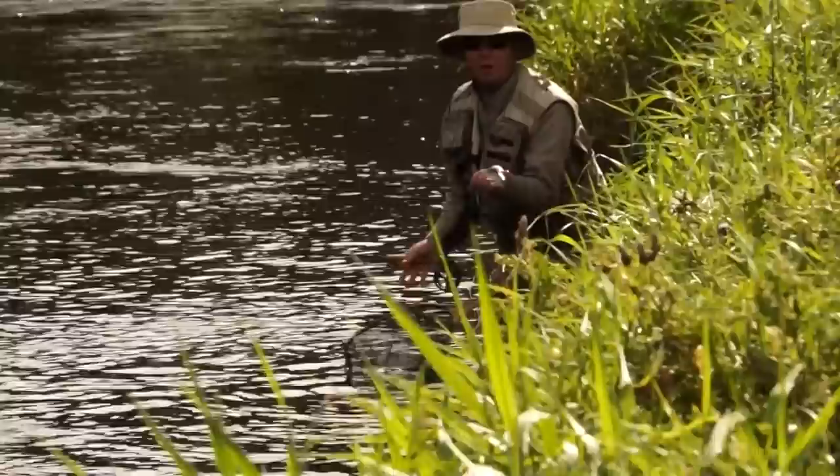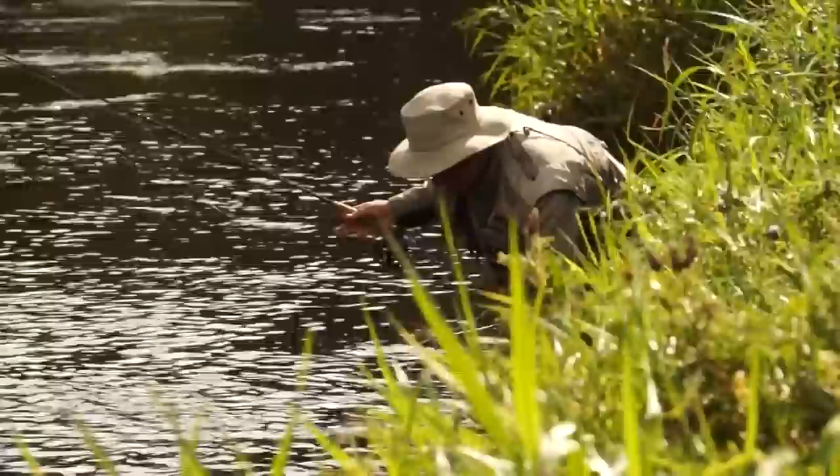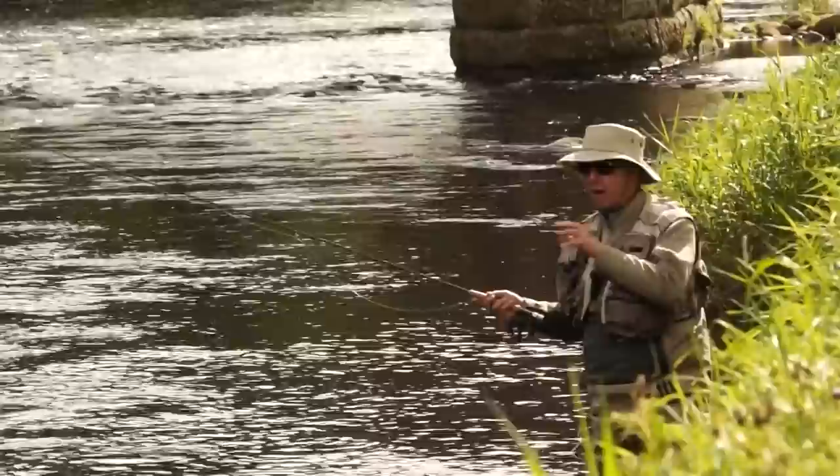Iconic autumn dry fly fishing - wonderful, wonderful fish. By using the CDC dry fly, moving up the stream, careful presentations and the grayling move quickly onto the fly. Beautiful fish.